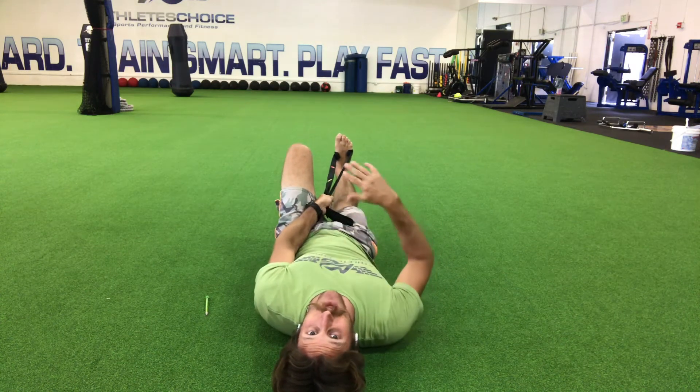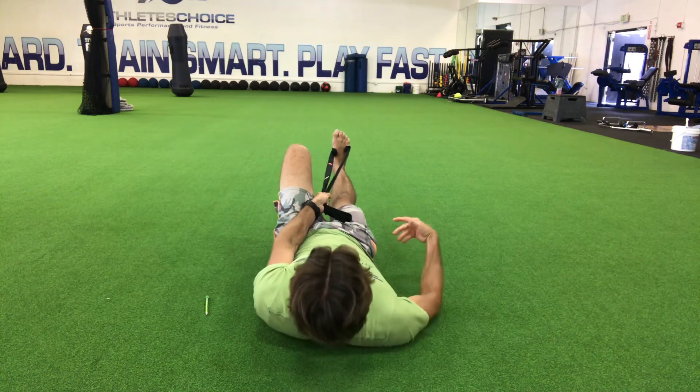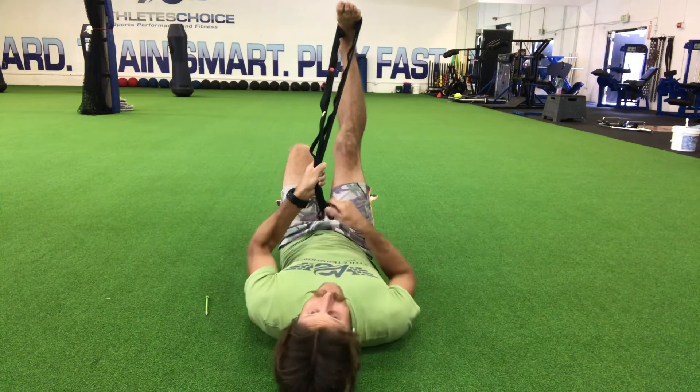It takes it off the threatening movement list and tells your brain, 'Oh, this isn't so bad after all.' That's why we want to get that breath at the bottom each time. Then I'm going to use my muscles to try to raise the leg up, using the strap just to assist them.